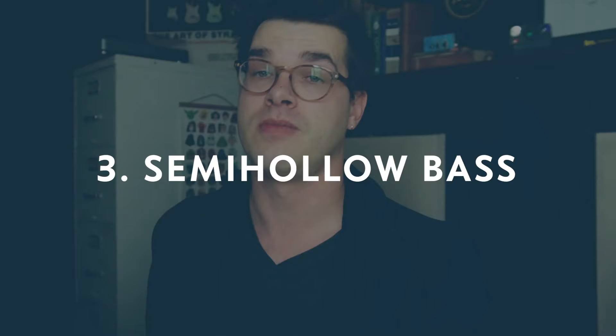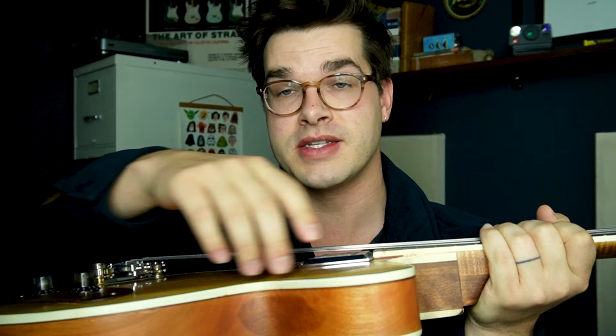But there's a third type, which is a semi-hollow bass. If we performed an x-ray on this bass, we would see a solid piece of wood down the middle and acoustic chambers on either side. The pickups and the bridge are mounted to that solid piece of wood, and then there are resonating chambers as well. So we get the clarity and punch of a solid body instrument, but also some of the warmth and character of a hollow body instrument. It's a really cool sound.